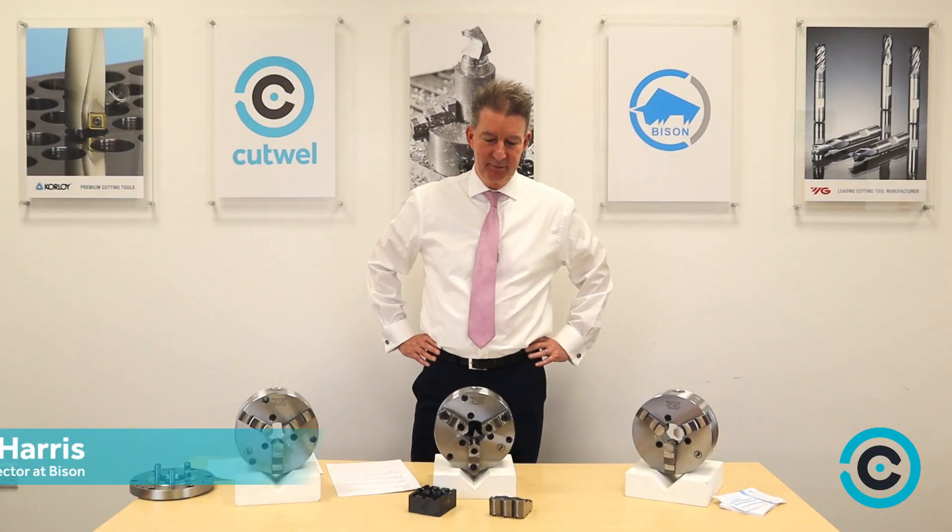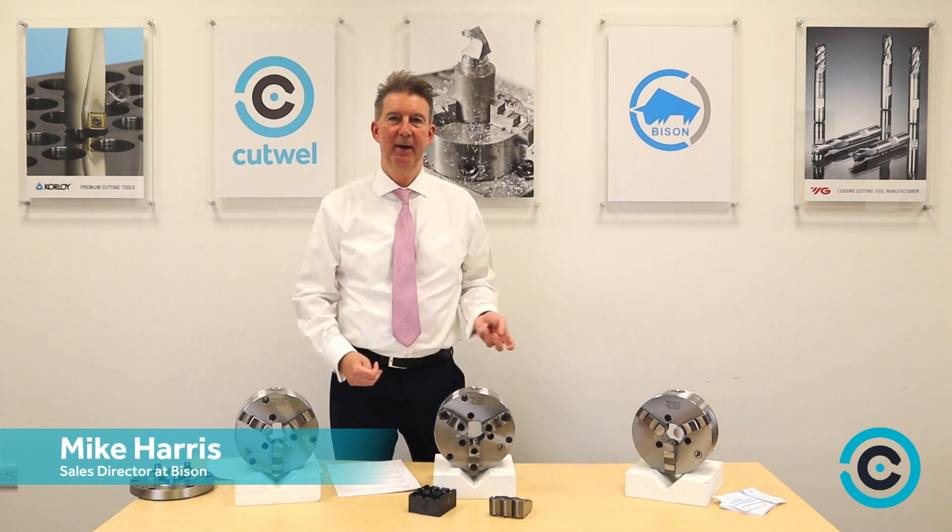Hi, I'm Mike Harris from Bison. I'm the sales director and this afternoon I've brought in three of our most popular lathe chucks to show you how they all work.